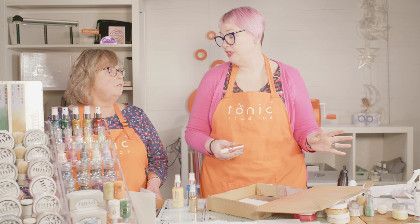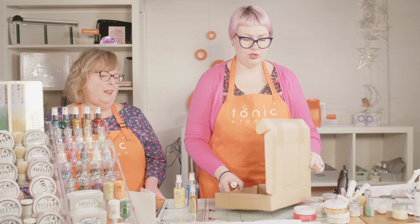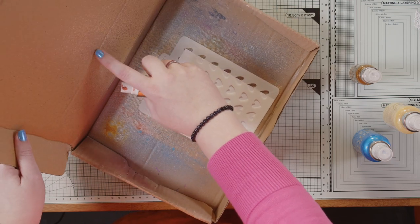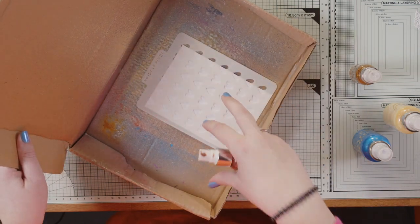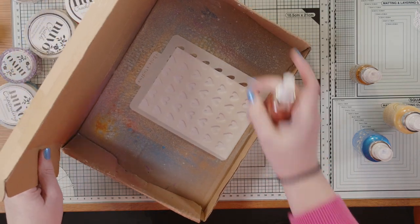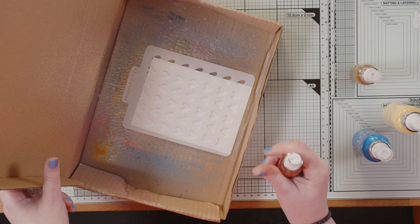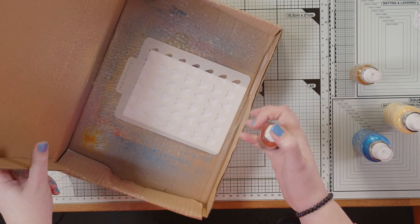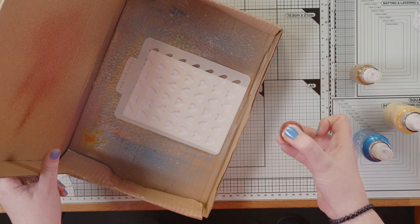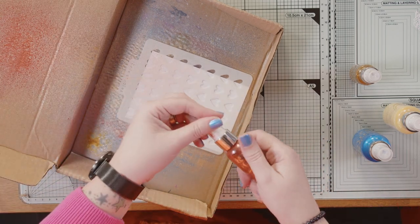Depending on the colour you use — we do have a really bright pink one that isn't quite so subtle, and we've got a gorgeous gold too. For my fallout technique, I want to aim my spray towards the back of the booth so it's just the fallout landing on the stencil. This is where it does get a little bit dangerous for everything around. You'll probably get yourself as well!